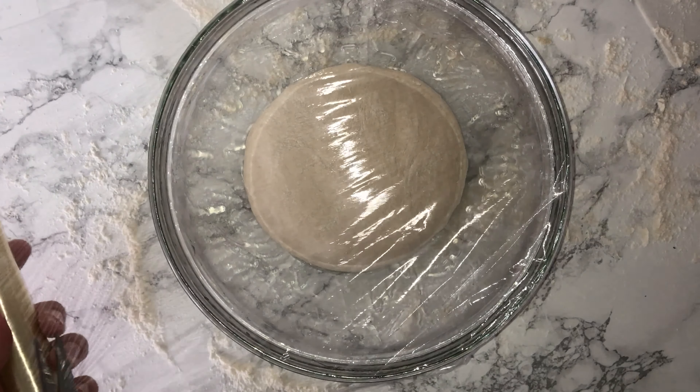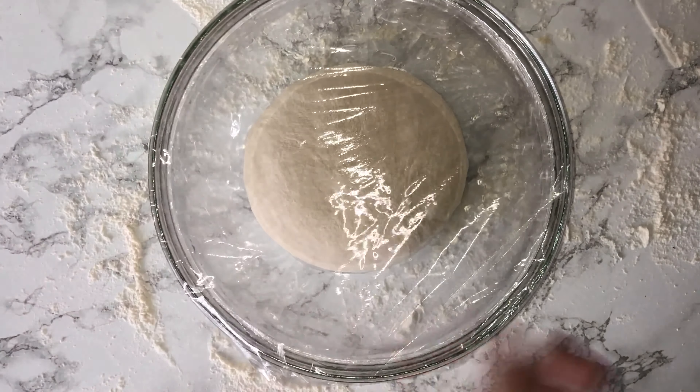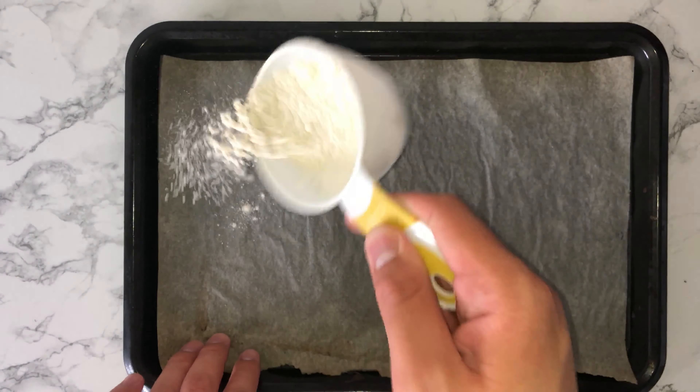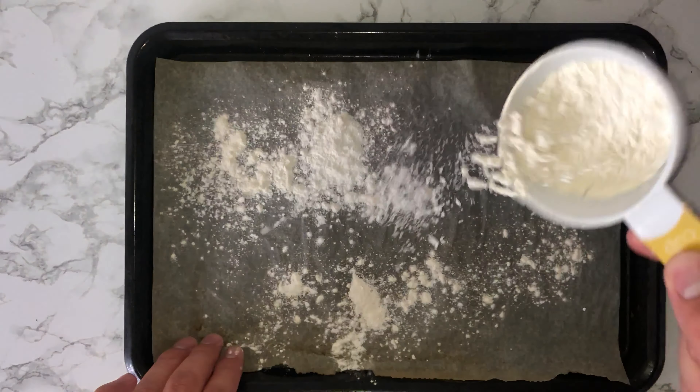Bring the dough back into a ball shape, then place it into a lightly oiled bowl and cover with some cling film. Allow it to proof for the first time for roughly 45 minutes to an hour, until the dough has doubled in size.